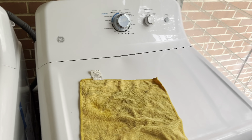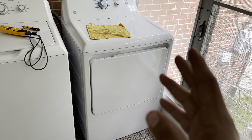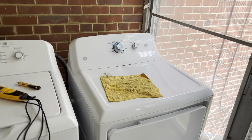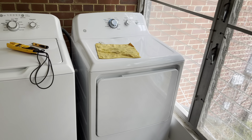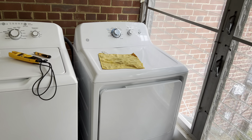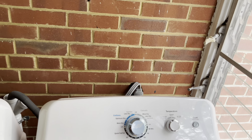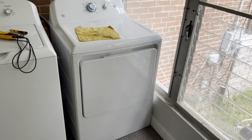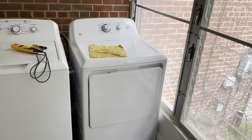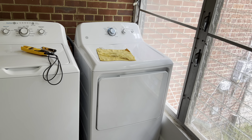Let me recap. My dryer was running with clothes in it and all of a sudden it stopped. I checked and the breaker was tripped, tried to reset it and it would not reset. That can tell you a couple of things. Either your dryer is tripping it — so unplug it and try to reset the breaker. If your breaker resets, it is your dryer that's tripping it. If it does not reset with your dryer unplugged, then there's something wrong in your wiring going through the wall all the way to the box — wires are touching and making it trip.